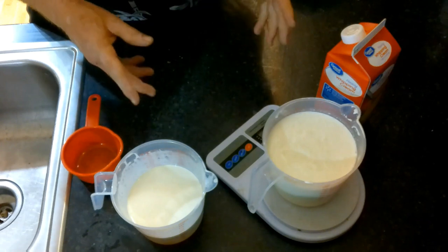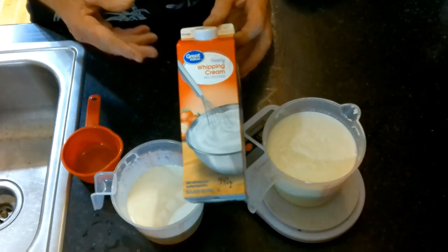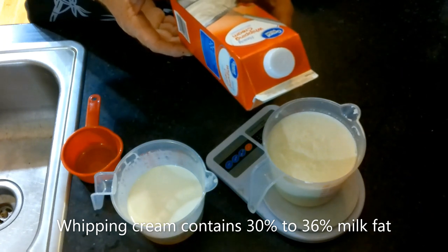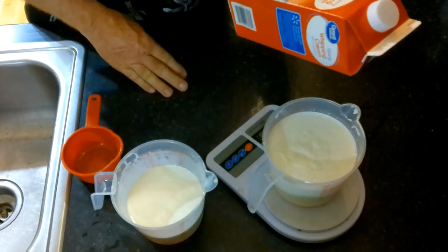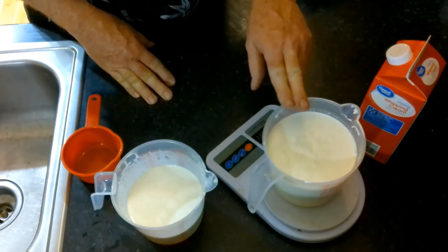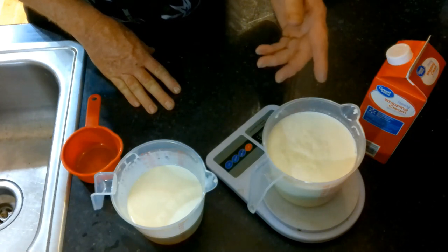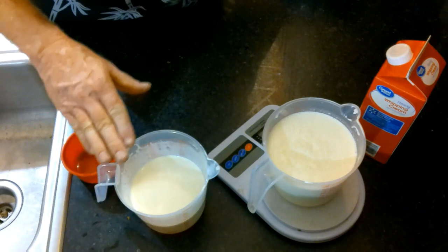For my next challenge, I'm going to be doing whipping cream. Whipping cream is going to be difficult because of the fat that's going to be in it. This was 32 ounces or 946 grams, and I got out 942 grams — pretty much all of it. This container has basically two cups of whipping cream with two cups of water to see if diluting the cream will help it freeze-dry better. This right here is just two cups of cream by itself.